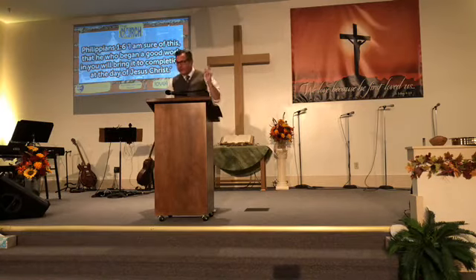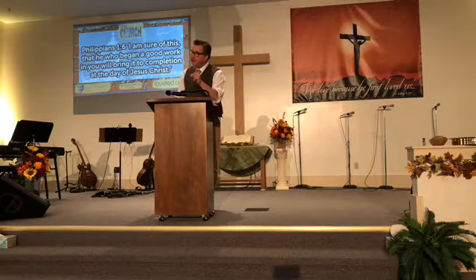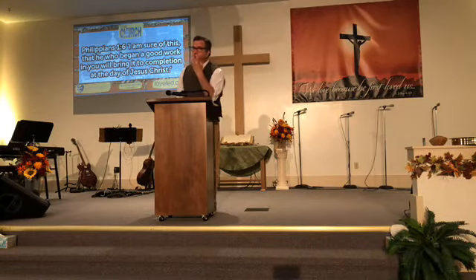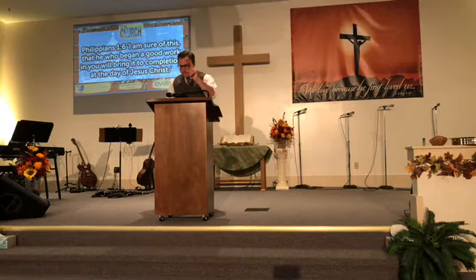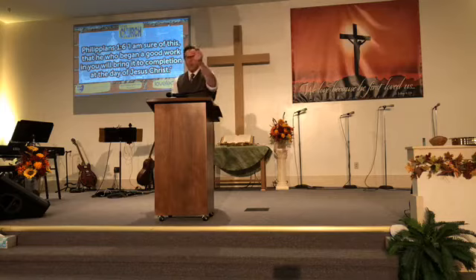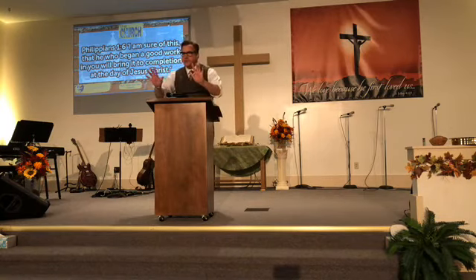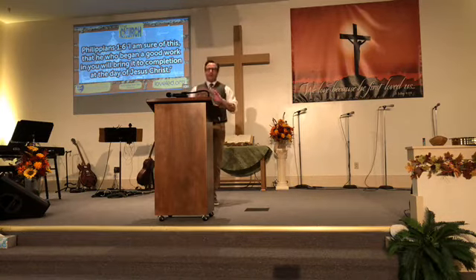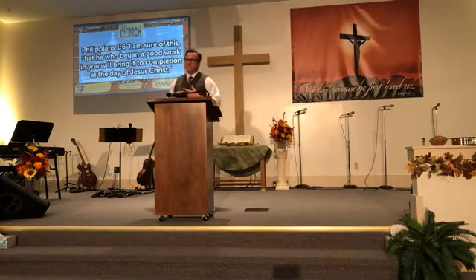Philippians 1:6 says, 'I am sure of this — that he who began a good work in you will bring it to completion at the day of Jesus Christ.' Be encouraged, church, because there is a day coming when we're going to be made totally righteous — the doctrine of glorification. We're going to see Jesus in glory, and we're going to be jumping around with him and going with our loved ones who believe in Jesus Christ and have a good old time.